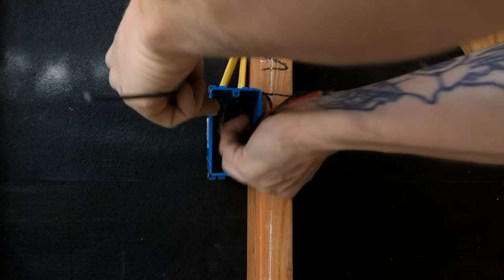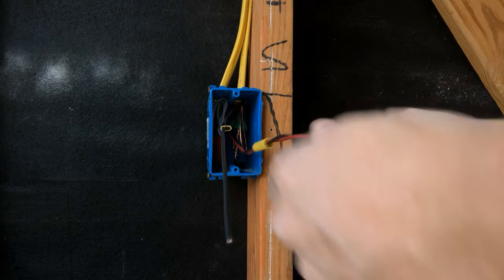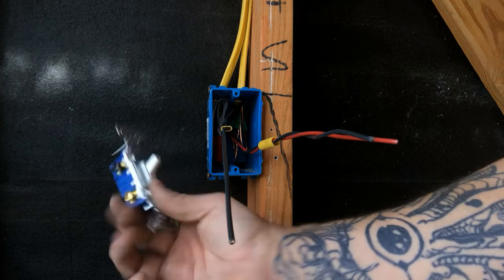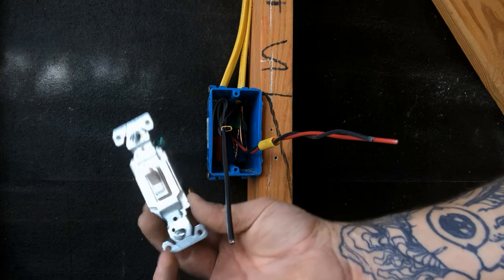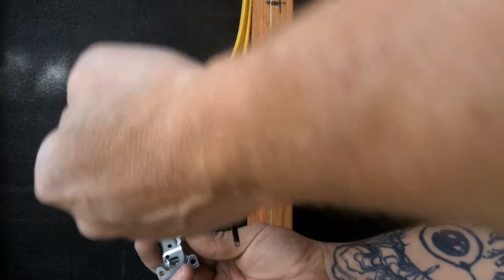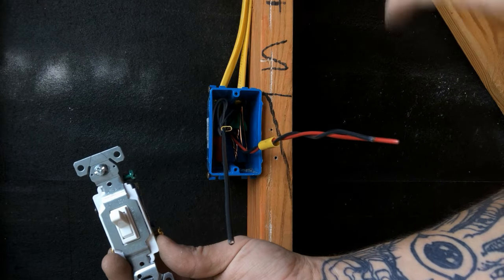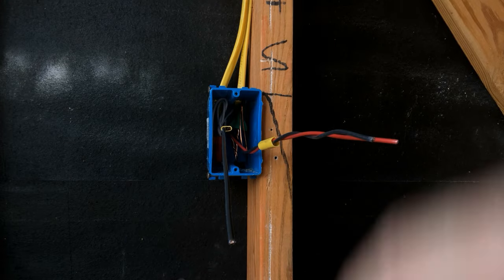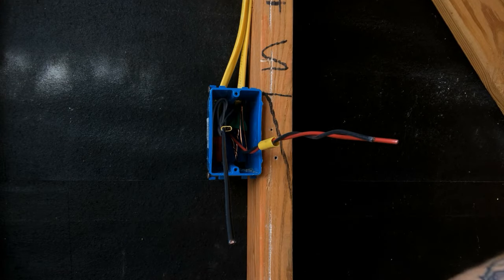The only thing we have left are the three wires that are ultimately going to go on our three-way switch. A four-way system uses two three-way switches and one four-way switch. You're going to have a three-way on the leg side, a three-way all the way at the beginning on the hot side, and then you're going to have a four-way switch which goes in the middle.